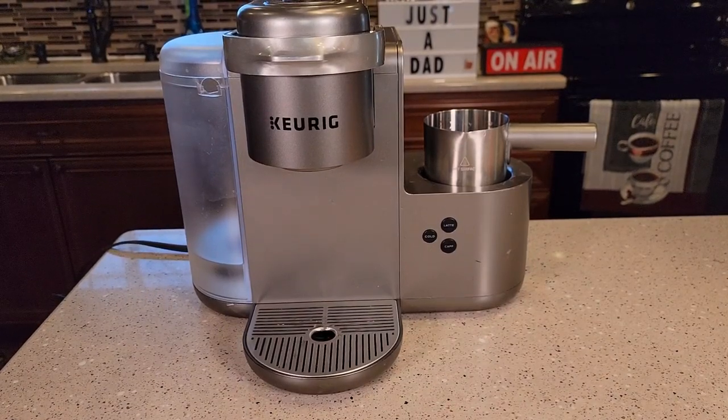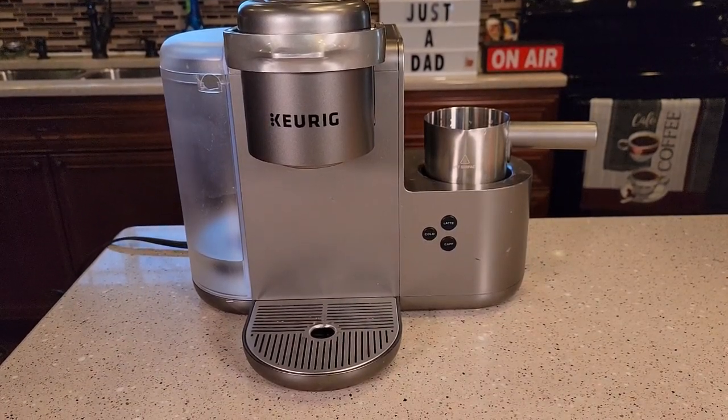Hello everyone, this is Just a Dad. Today I'm going to take apart and try to fix the Keurig K-Cafe, model number K84.